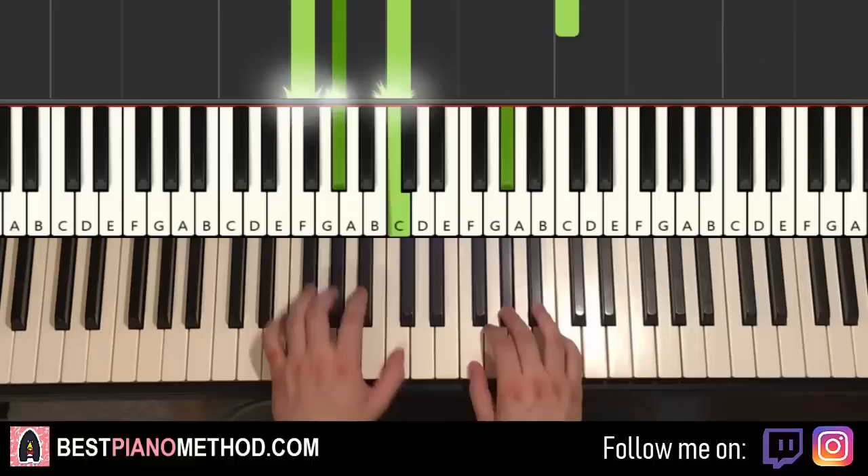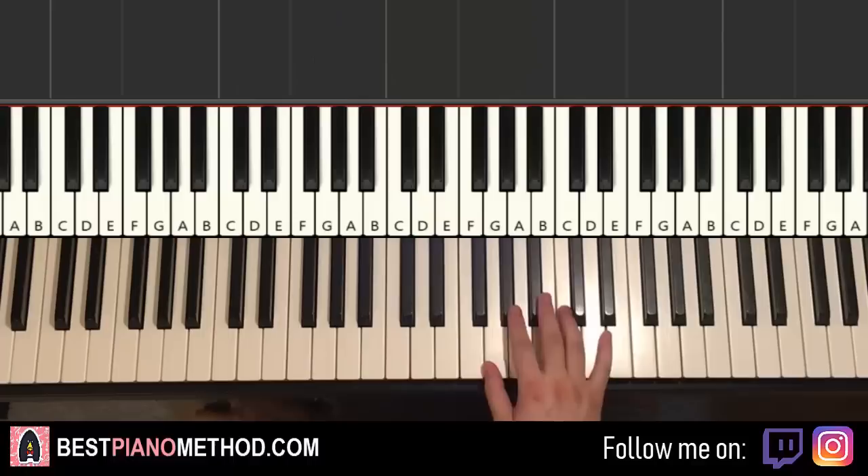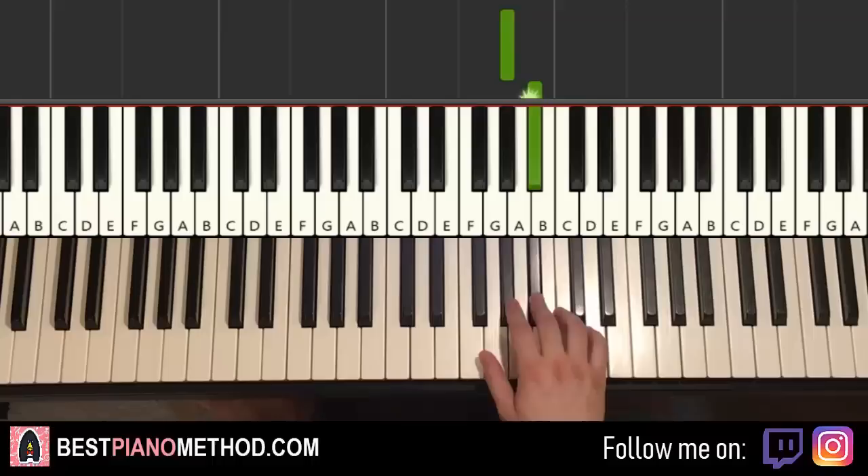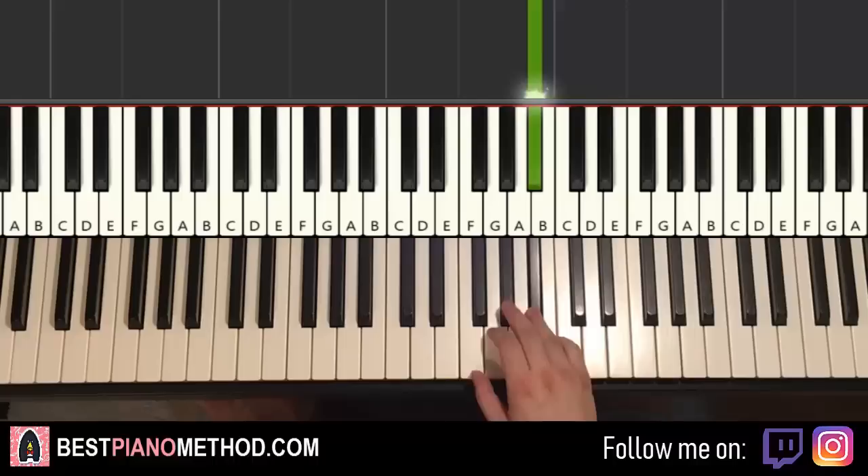Moving on to the second part. The right hand continues: A flat, B flat, A flat, B flat, C — then A flat, G, F, up to B flat, A flat, G. That's the second part for the right hand. Let's do it again: A flat, B flat, A flat, B flat, C, A flat, G, F, up to B flat, A flat, G.